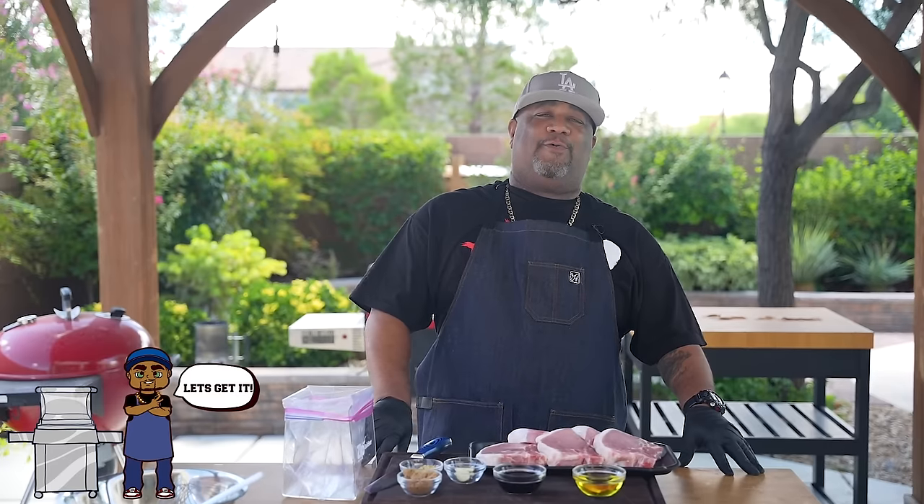Check it out folks — after seeing that thumbnail I already know why you're here today. We're making grilled pork chops, and I got one for you: the secret's in the marinade. Let's get it.